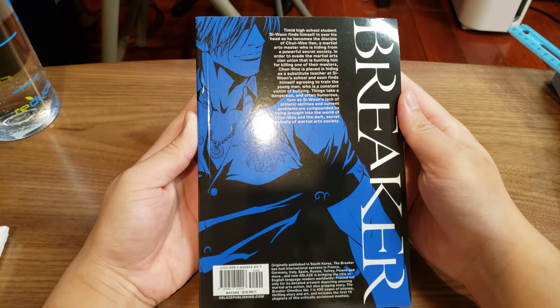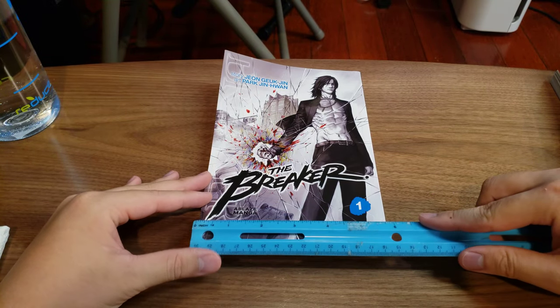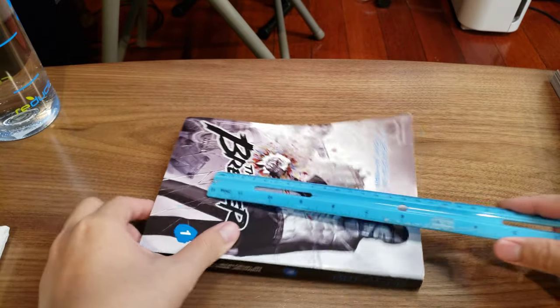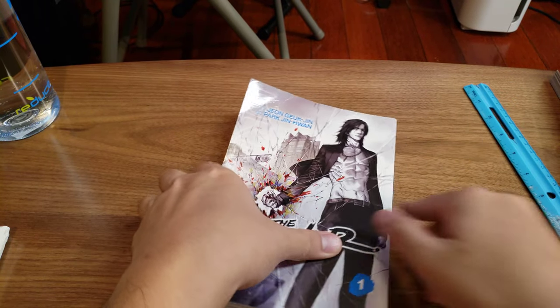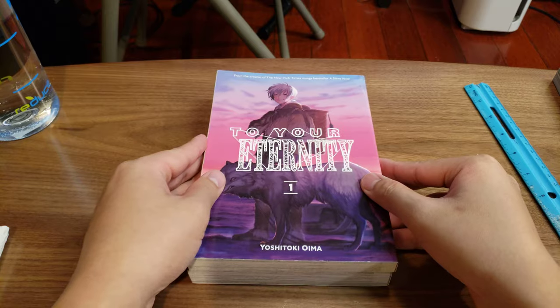Here's the back, and here's the front. Just to give a very simple dimension, it's about 14.5 centimeters by 21 centimeters. And to compare, here is another book that's really good — To Your Eternity. It's about the same size.